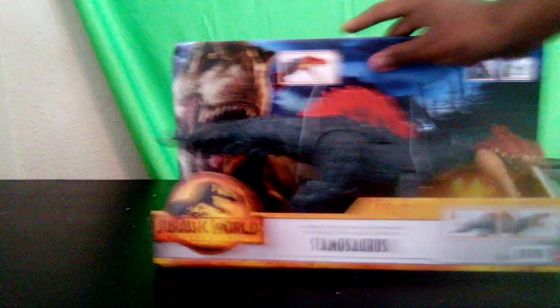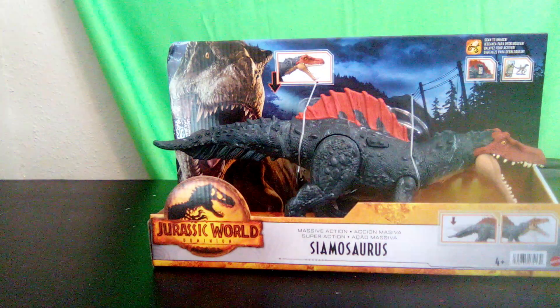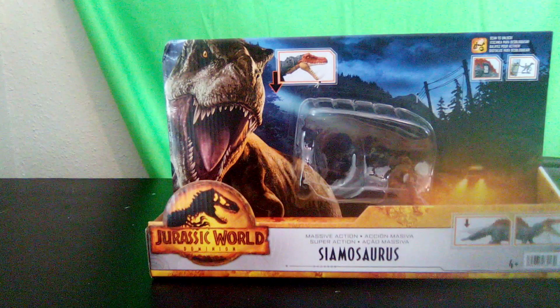Hello guys and welcome back to another video. Today we're going to be taking a look at the Siamasaurus. Let's get this figure out of the box — this is our Dominion figure. Since it's out of the box, we can take a look at the box a little bit better.